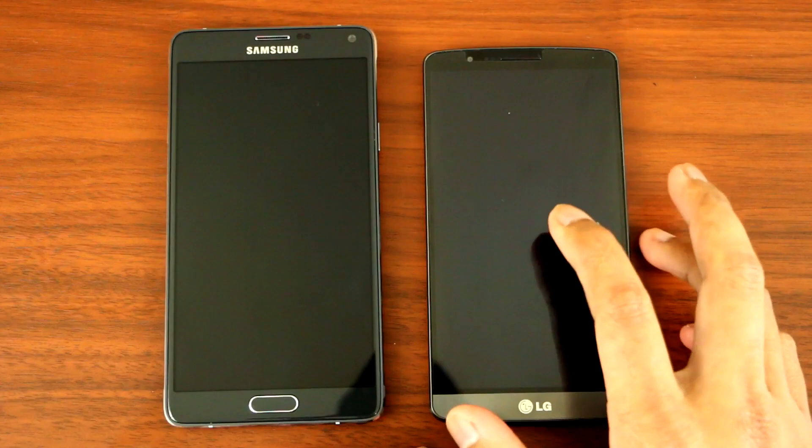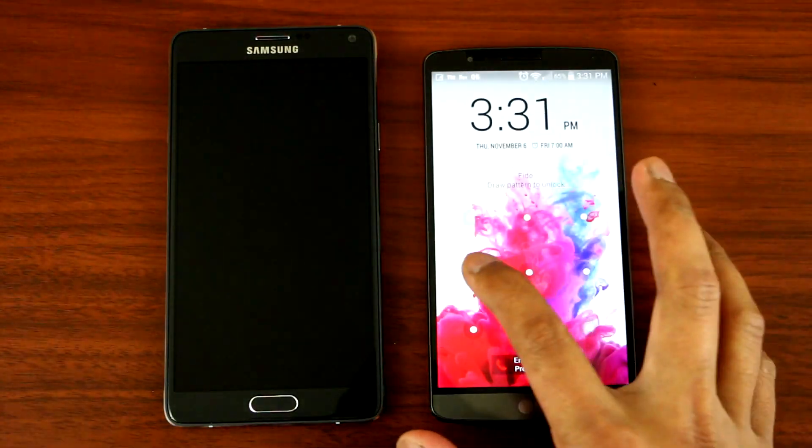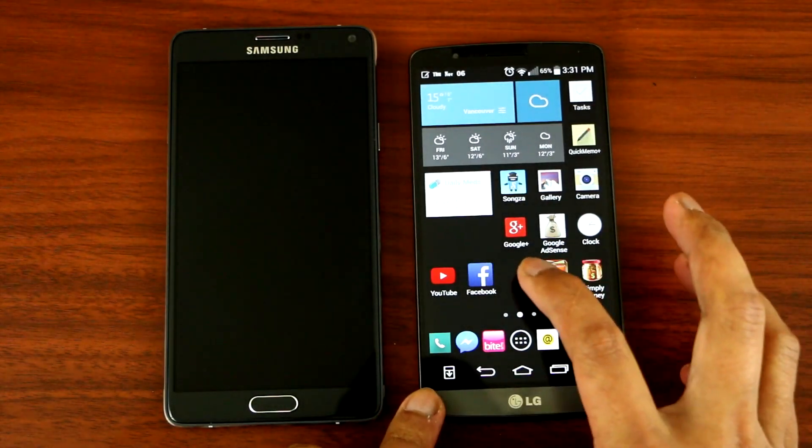I'll do a quick demonstration. Just double tap on the screen to wake it up, and then to close it you just double tap again on the screen.